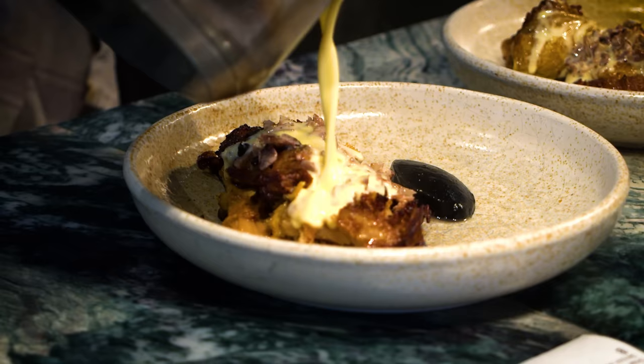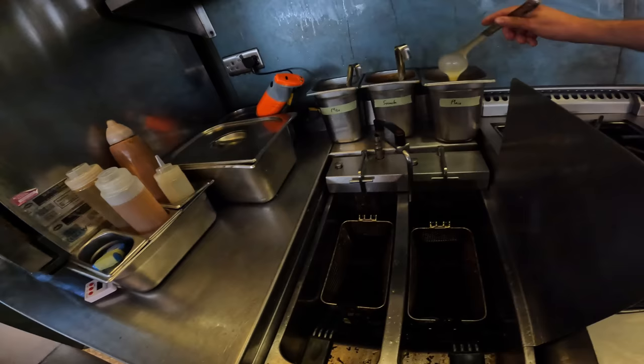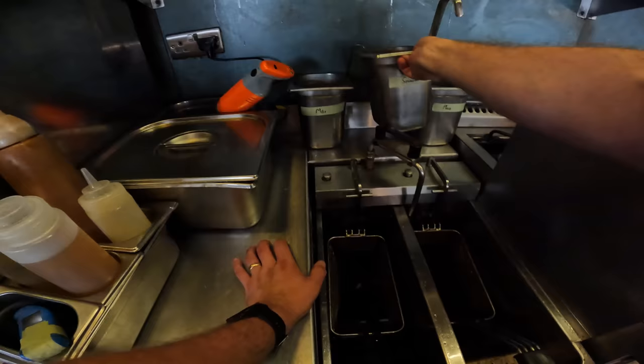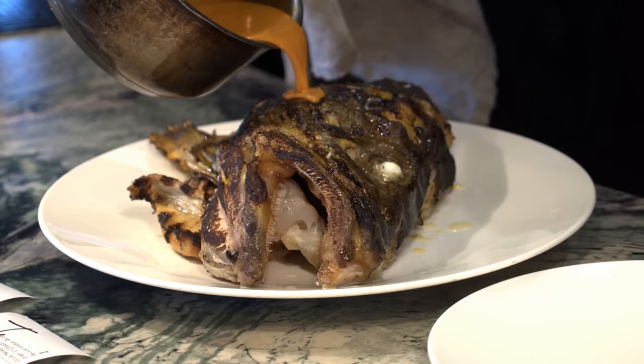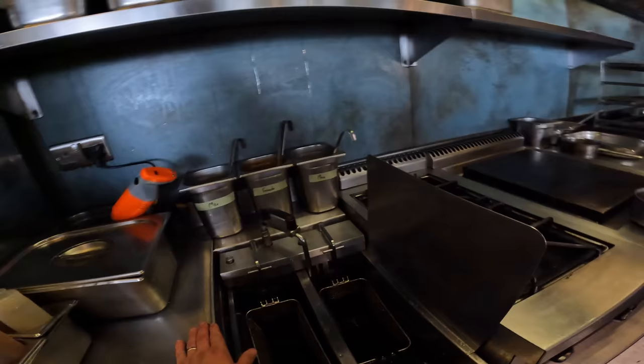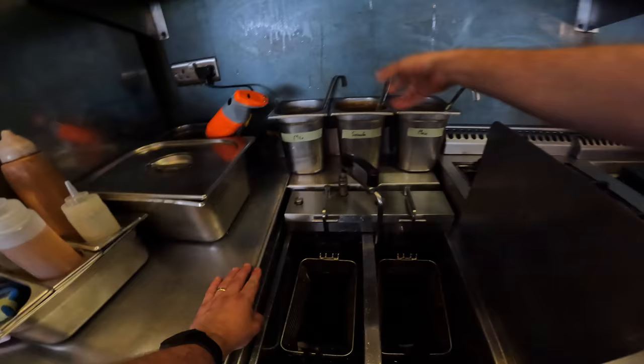This one here is just a plain butter emulsion — literally just butter and water emulsified together — and that's the base for making the other two sauces. This one, which you might know from some of our other videos, is the sriracha butter. It goes on our cod's head dish, one of our signature dishes — we sell hundreds of them. It's the plain butter emulsion base with our homemade sriracha added and quite a lot of lemon juice for acidity, so it's not too rich — it needs to be well-balanced.